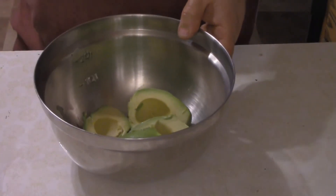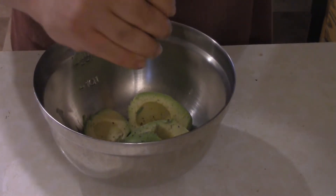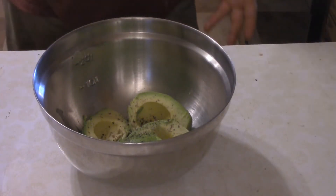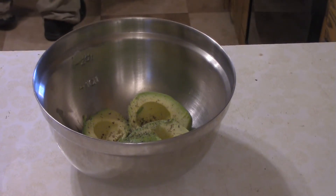How about some five-second guac? What you've got here is two avocados that have been pitted, halved, and skinned, followed by salt and pepper to taste and the juice of half a lime. That's it — five-second guacamole.